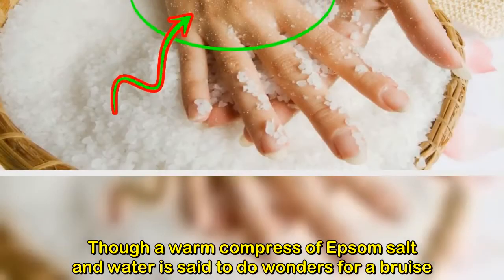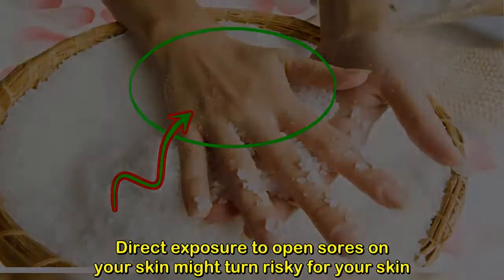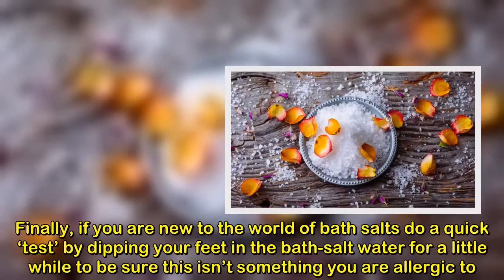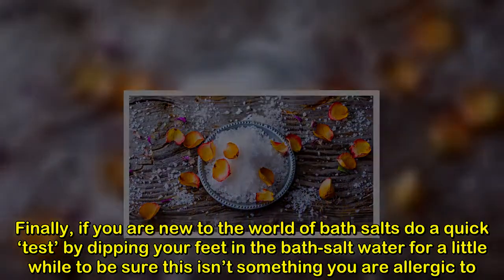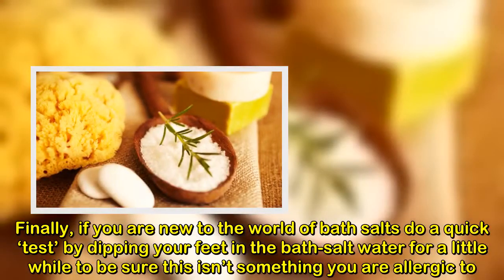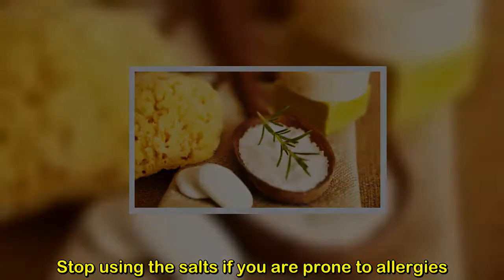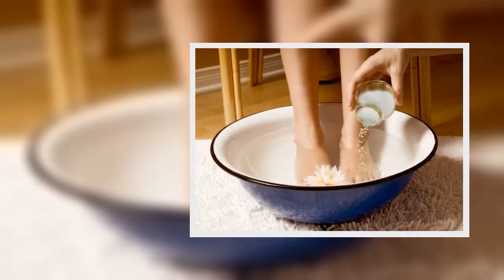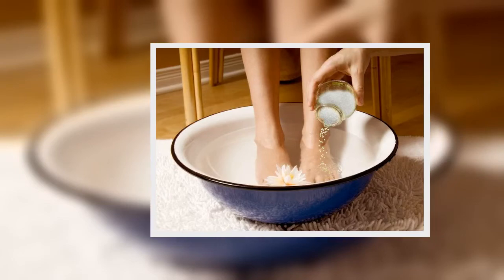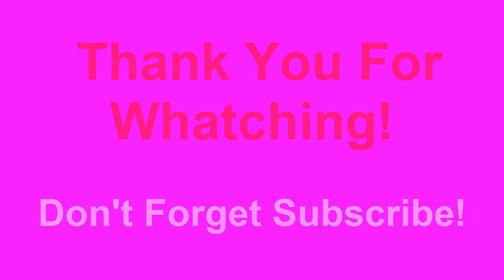A word of caution: a warm compress of Epsom salt and water is said to do wonders for a bruise, but direct exposure to open sores on your skin might be risky. Finally, if you are new to bath salts, do a quick test by dipping your feet in the bath salt water for a little while to make sure you aren't allergic. Stop using the salts if you are prone to allergic reactions.